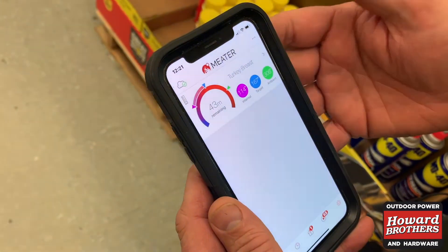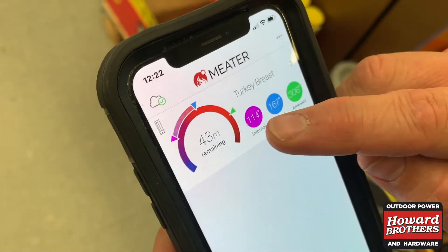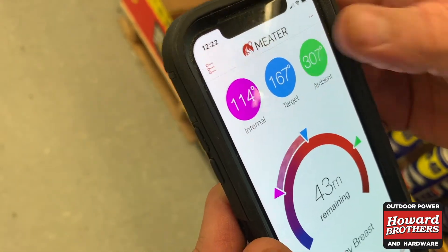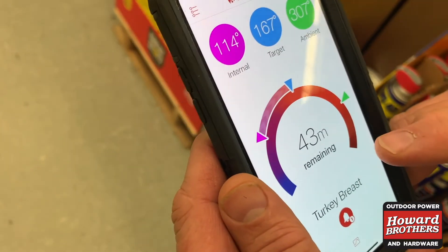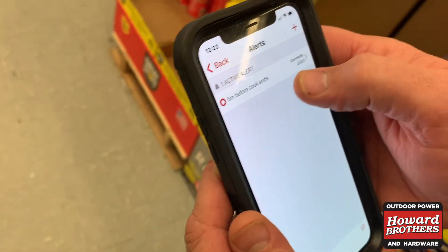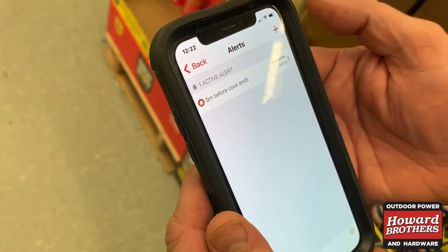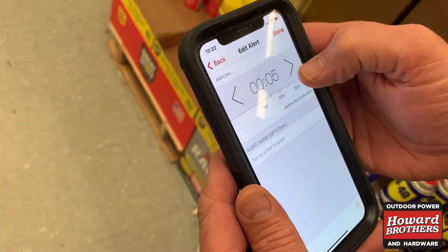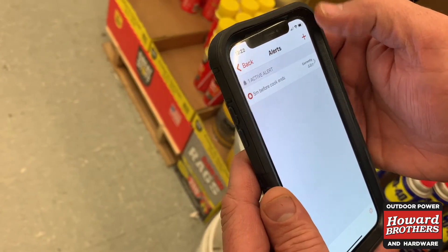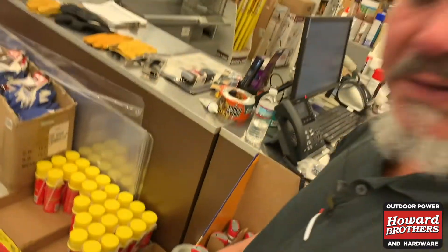It's been going for a little over an hour now. The meat temperature is 114 degrees, the grill temperature is 306, and the target is 167. It's done the calculations and says it should be done in 43 minutes. I can set an alarm — it says five minutes before the cook ends, just to give me a warning. I can change it to 10 minutes before, but we'll go with five and hit done. So five minutes before the turkey is ready, it'll warn me so I can start prepping.